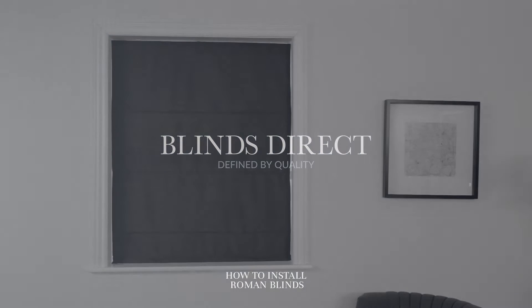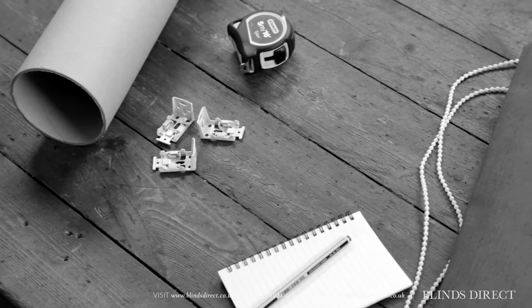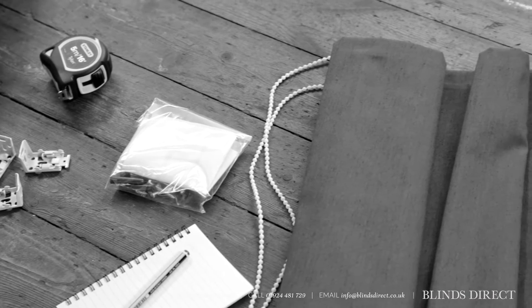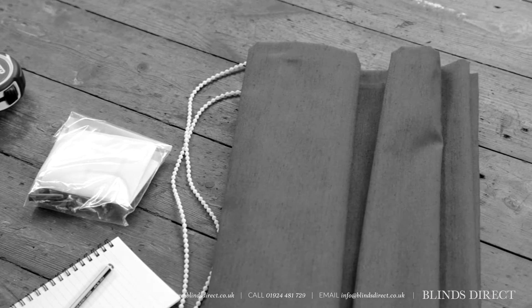Installing your new Roman blinds is easier than you might think, so we've made this short video to show you how to do it yourself. When you open your package, you'll see we've sent you the right number of brackets you'll need to install your blind, raw plugs and different types of screws and, of course, your custom Roman blinds.